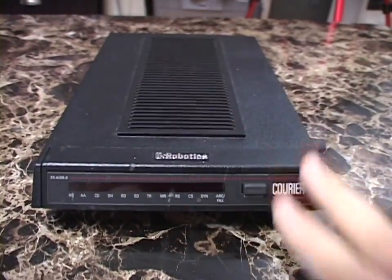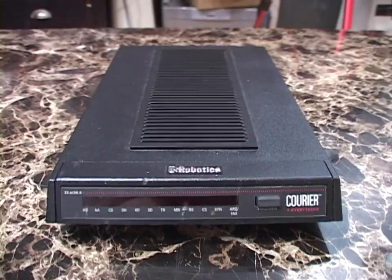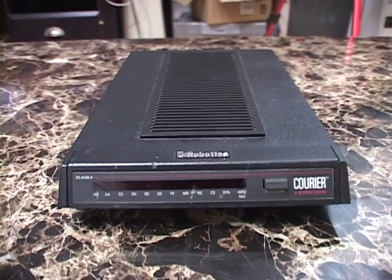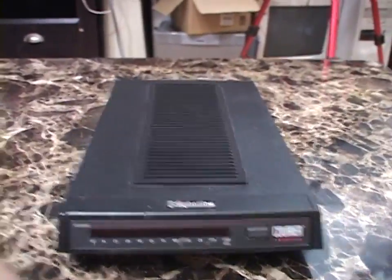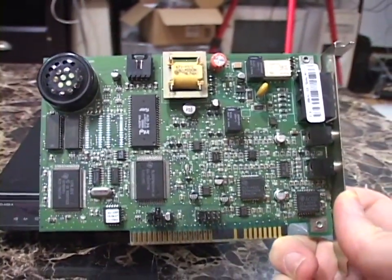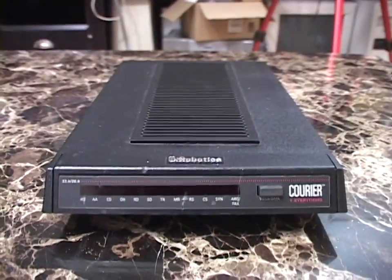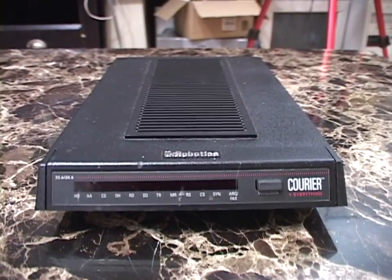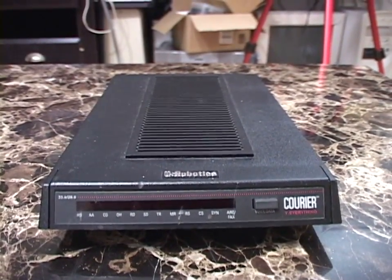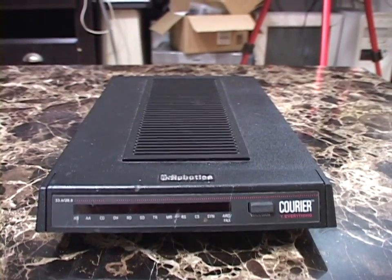This is a modem that plugs into the serial port of your computer, terminal, or whatever you had back in the day. For the last ten years or so of the dial-up modem's reign, most units in use were not serial modems like this — they were internal modems like this U.S. Robotics Sportster that would plug into an ISA or PCI slot. But in the early days of dial-up, a serial modem was what most people had. Even later, businesses or BBS sysops might still use a serial modem for its many advantages.